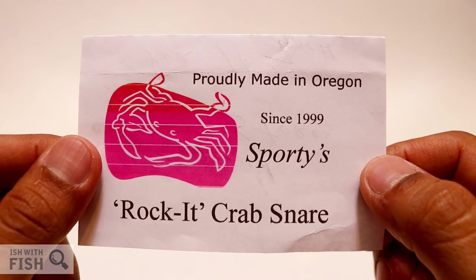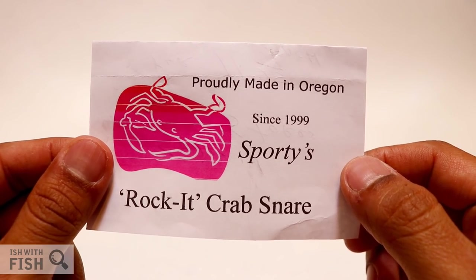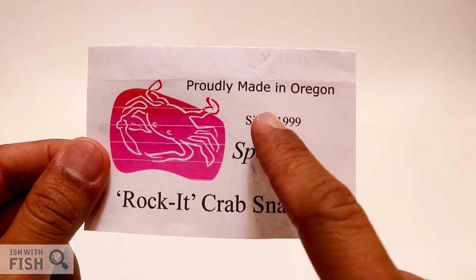In today's video, we'll be taking a look at the Sporty's Rocket Crab Snare, a crab snare design that's proudly made in Oregon since 1999.